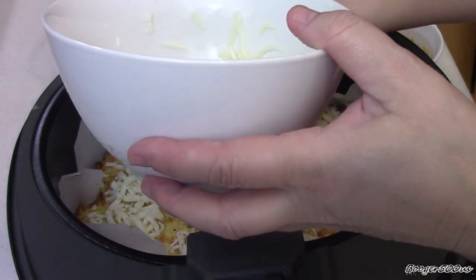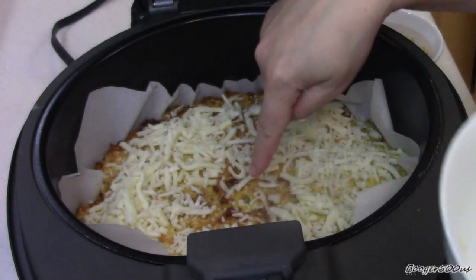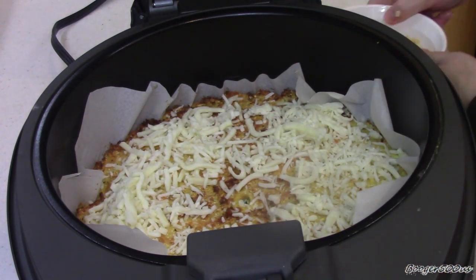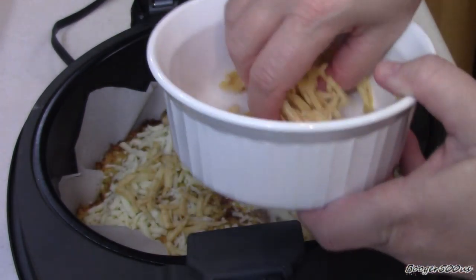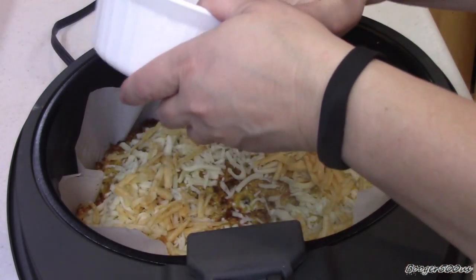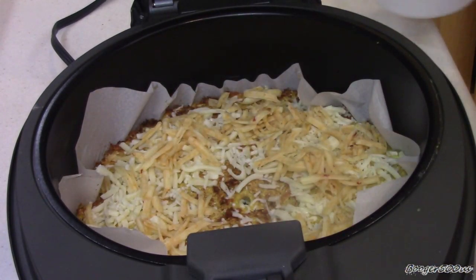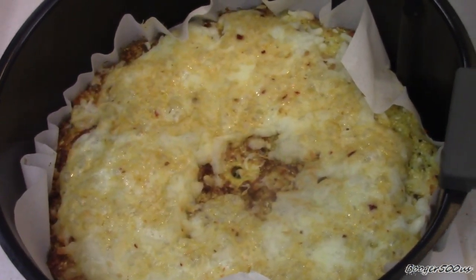Alright guys — 25 minutes in. I don't know what the bottom looks like, but I'll tell you what, it feels like something's going on. I've got that rest of the mozzarella cheese and I'm just going to sprinkle that on top. It smells so good. There's the rest of my Chipotle Monterey Jack too. I'm going to turn it down to a 1 and just do this for about 5 minutes or so.